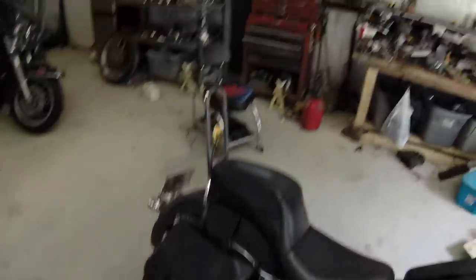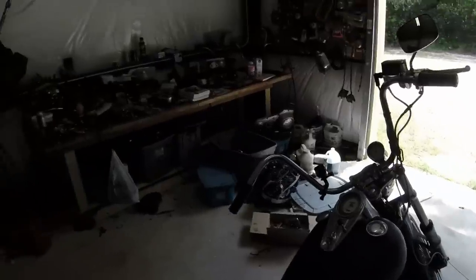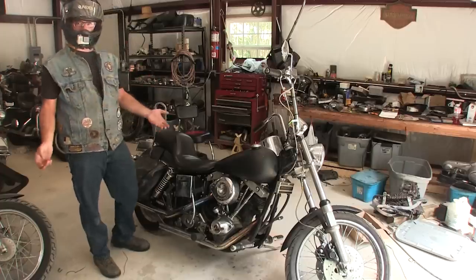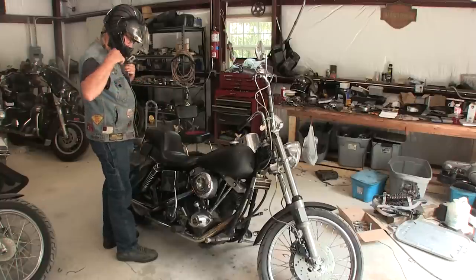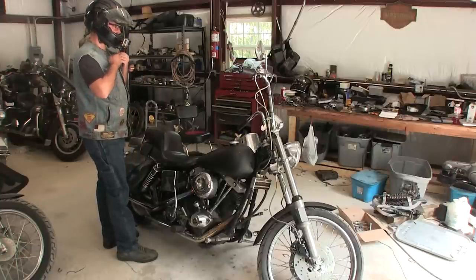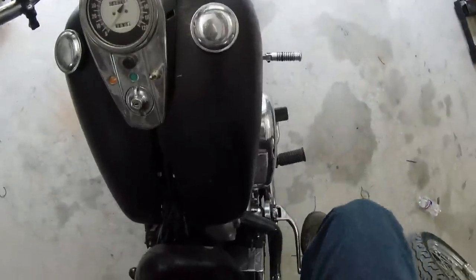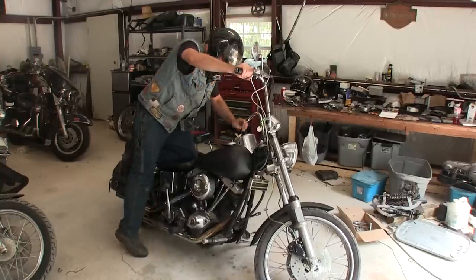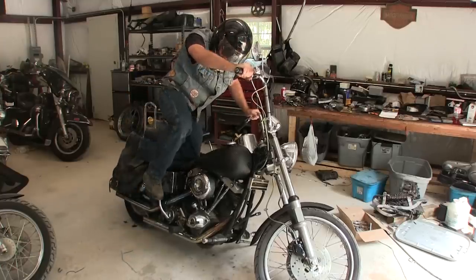Here comes the part where those of you who've been kick-starting bikes since your early days know: when you've got an audience watching you start your motorcycle, it's not going to start. Let's see if it works. There's a sequence that these things seem to like — and sometimes they don't. I read this on the forum: turn on the ignition, turn the choke on, hold the throttle open, and it might start on the first, second, third, or twentieth kick.